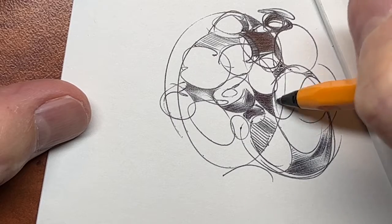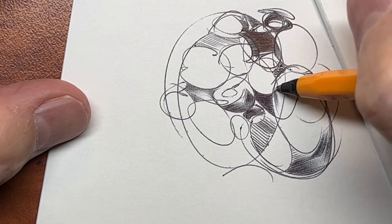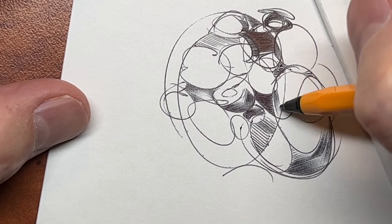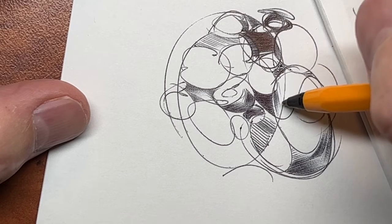Here we are again. I am demonstrating how to shade with the ballpoint pen. Started out with circles, then curves, then talked a little bit about shading, then went to the straight line.